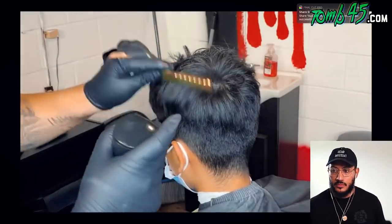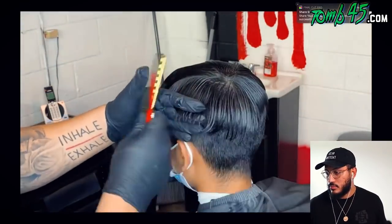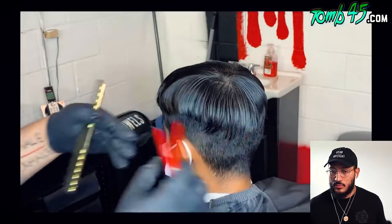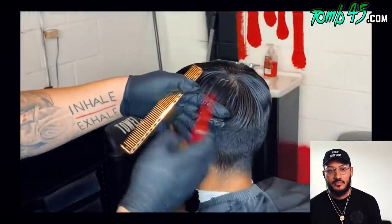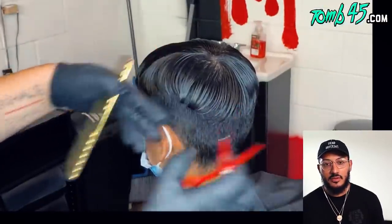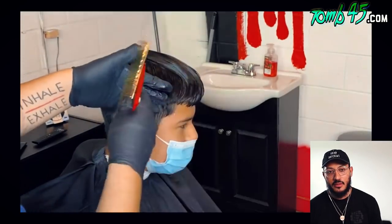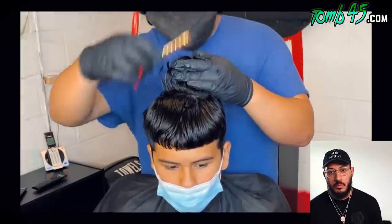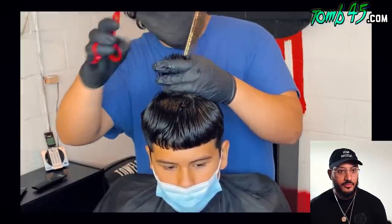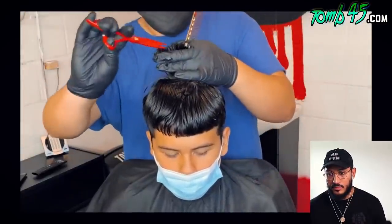The first thing he does is start by wetting his client's hair so he can do the horseshoe part. Whenever they have a lot of bulk on top, he always ends up doing the horseshoe part, especially if they want a messy top. He's doing some black graduation, definitely taking some time and investing in himself. We're gonna point cut the top to give it some texture.